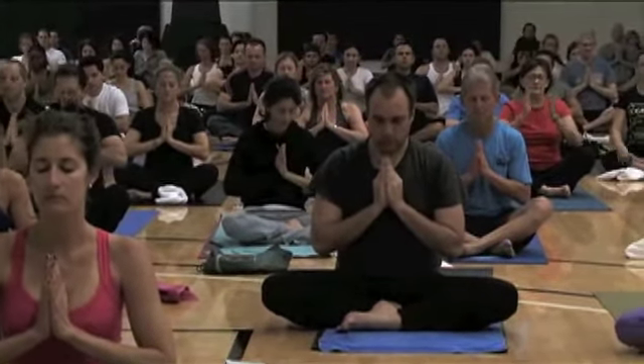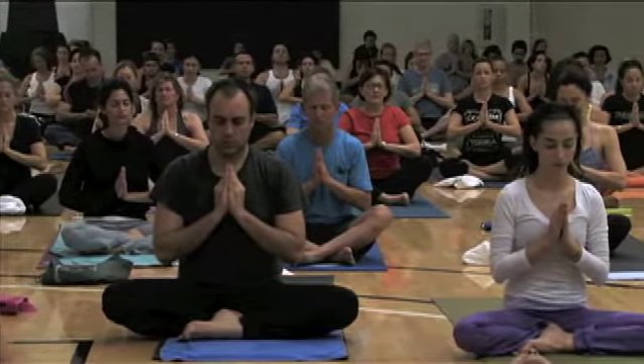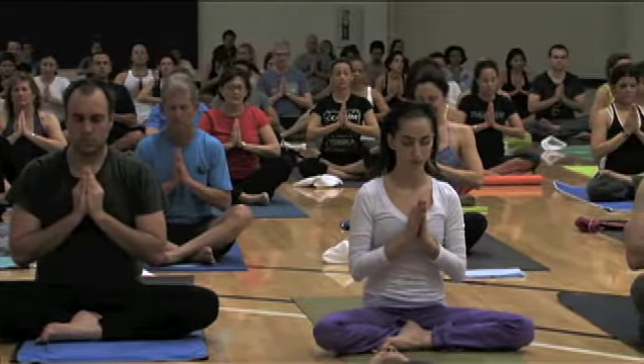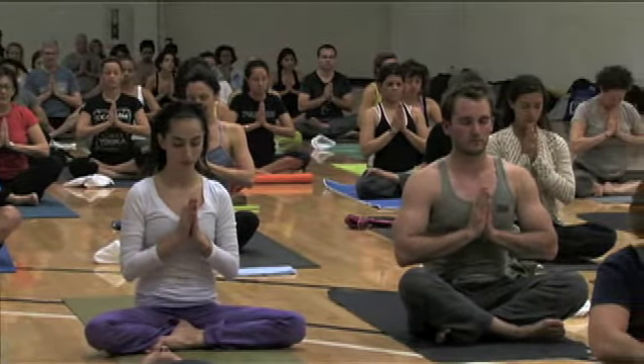Place your palms together in prayer position in front of your chest. Thumbs at your heart center. Recall your intention or dedication for class this evening. Find gratitude for it. Be grateful for yourself as well.